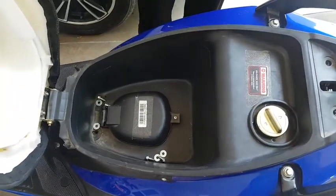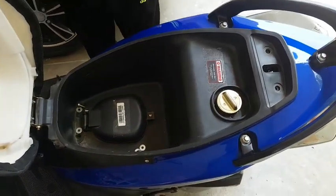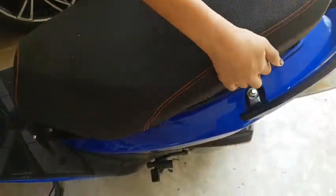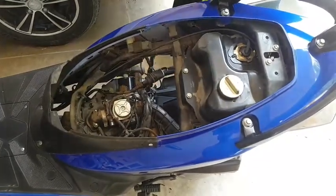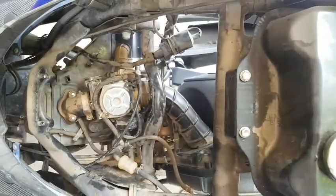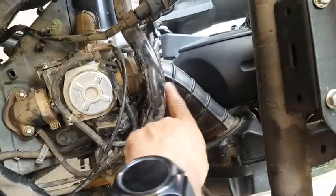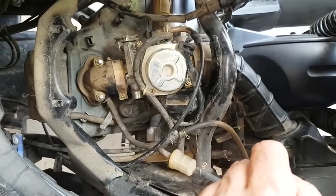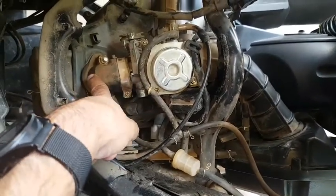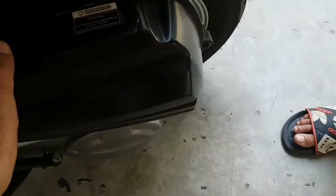Now we will lift this up and see how it looks from inside. The seat comes out very easily, and this is how it looks from inside. Over here we have the carburetor, this is the air inlet, and this is from where the fuel goes inside the piston for combustion — the air inlet is coming over here.